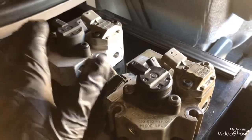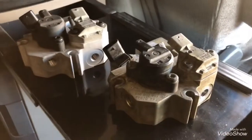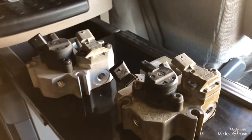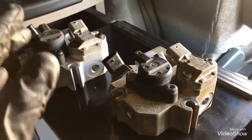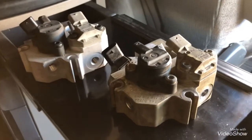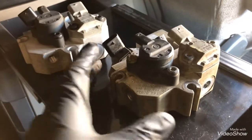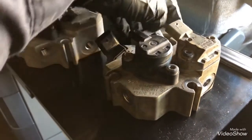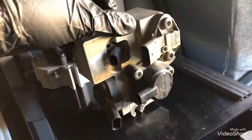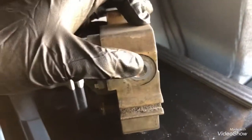Now I have two different dozer blocks compared to Volvo. As you can see, both of them look the same but they are for different engines. This one here is for the Detroit Series 60 engine. It goes on the left-hand side of the engine, and it has the pressure line on the right.